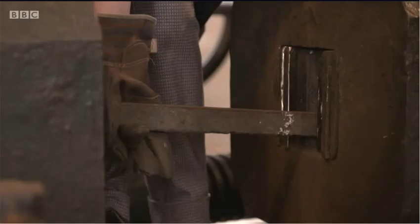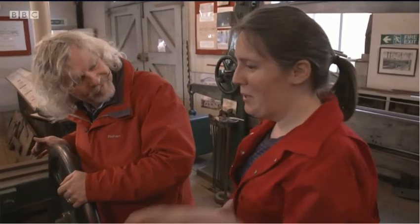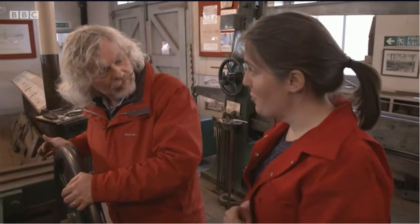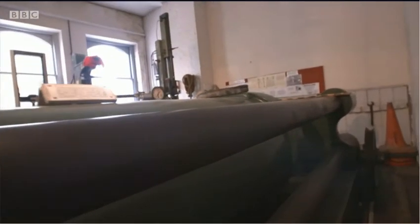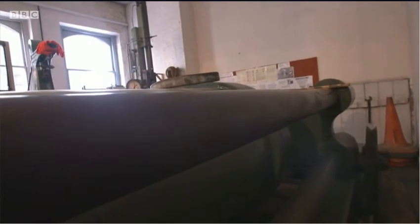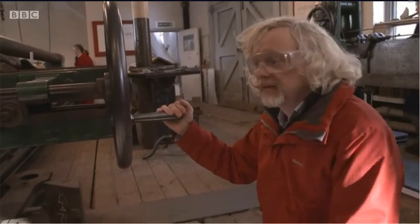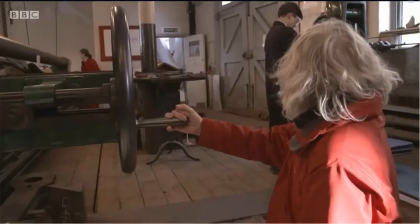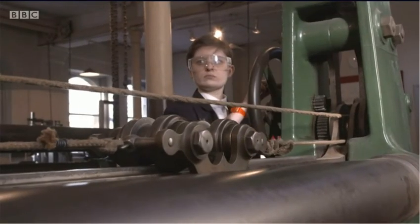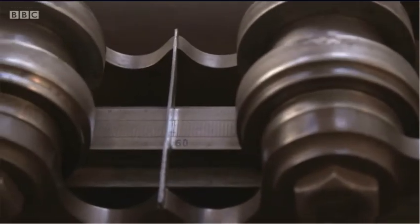It had to generate a huge force. It was built as a million-pound machine — a million pounds' worth of load could go on a sample, which is about 446 tonnes. It's powered by water, pumped into a huge cylinder attached to one end of the iron bar. Roz keeps an eye on the water pressure. Lucy winds a heavy weight along the beam, balancing the pressure. When the bar breaks, we'll know the load this piece of iron can withstand.